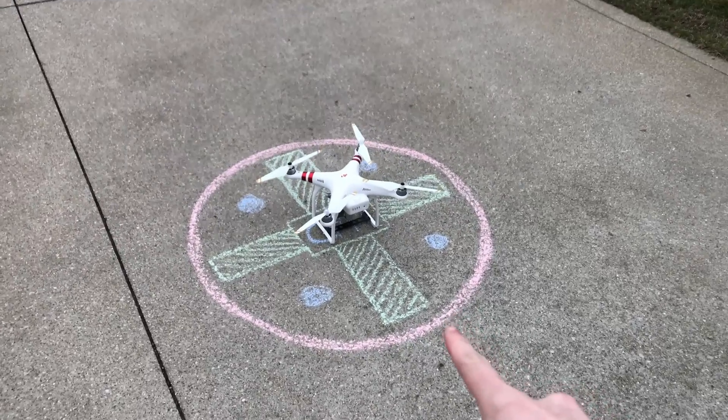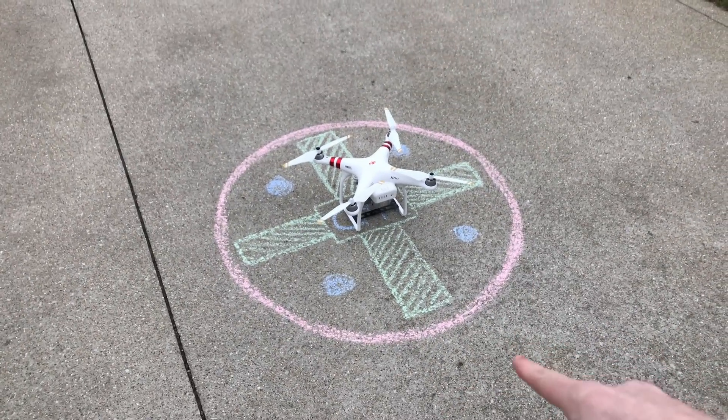As you guys can see here, I've actually drawn out a launch pad for my drone so we can figure out how accurate it is at landing. I would say if it's within 3 feet of the center of that circle it should be okay, but we'll see how close it is. So let's take off.